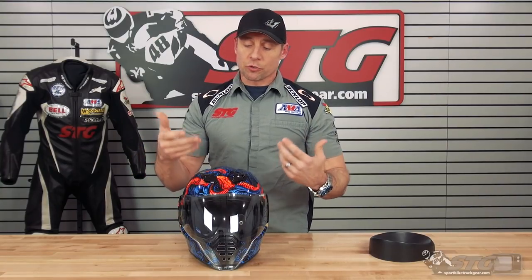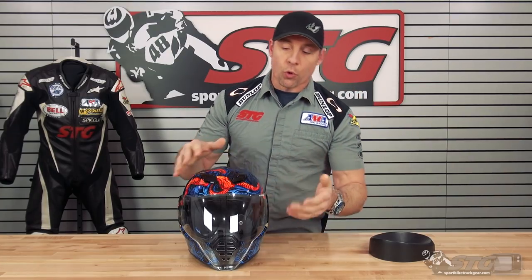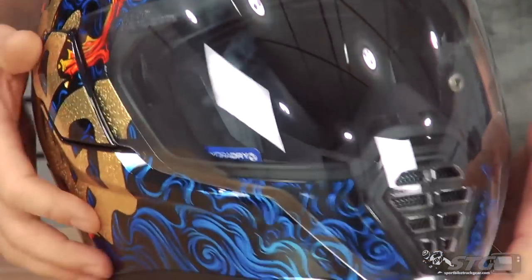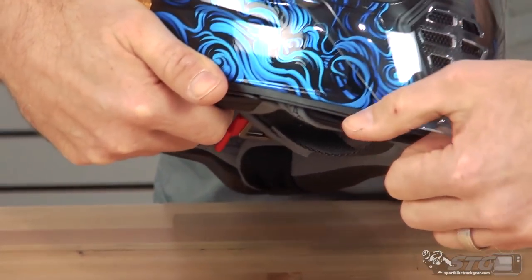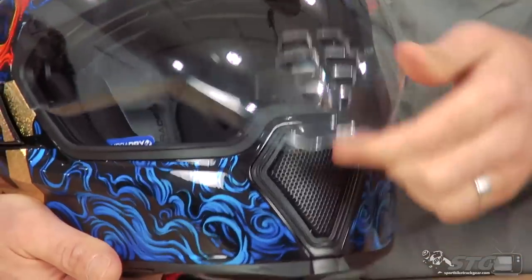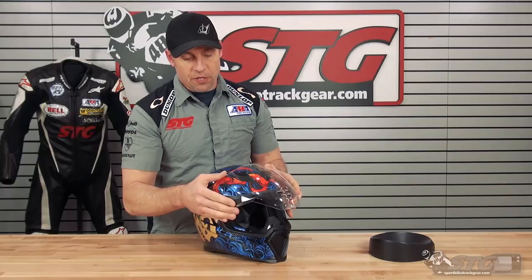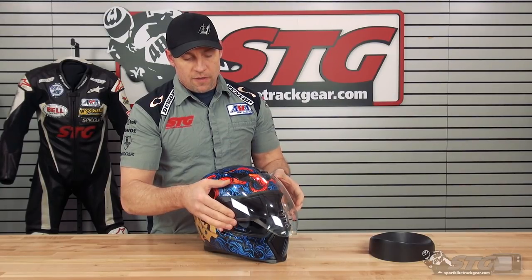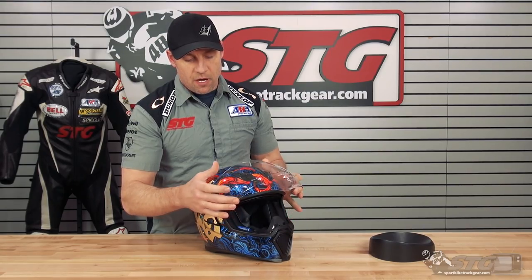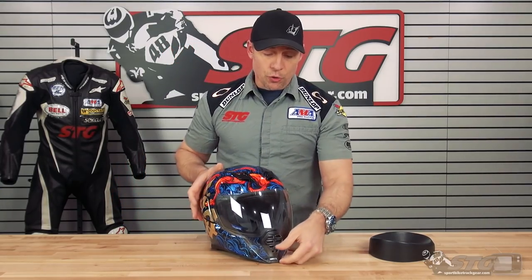Now we're going to focus on the shield. It's going to ship with a clear outer and a tinted drop-down inner. Of course, there are options available. We're going to show you how to service the shield right now because it's very different with this helmet. You've got a shield lock here at the bottom — they did a good job with that. That lip is strong, it's really pronounced, you can feel it when you have gloves on. To lift it up, we have detents. That's all pretty much free-floating stuff — there's a little detent there, but it's going to pop up. No man's land there, and right here we have a good strong detent.